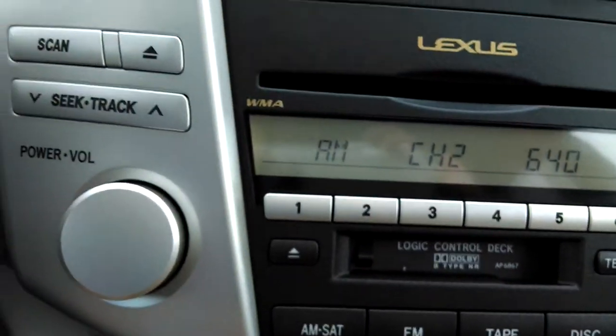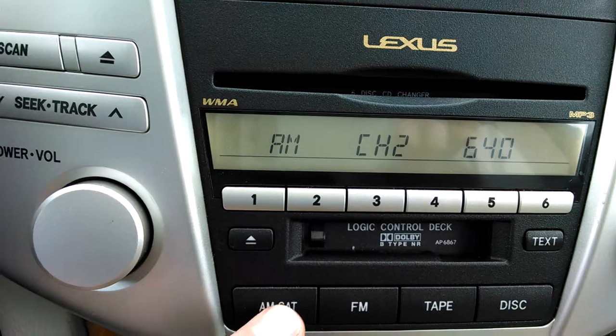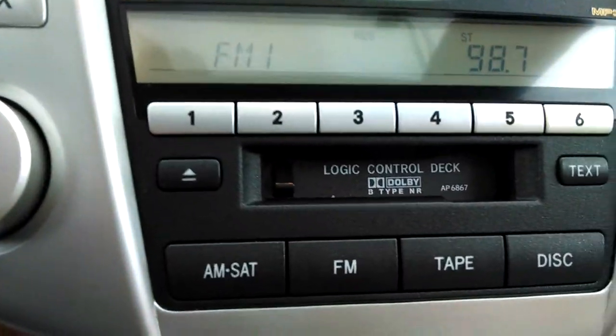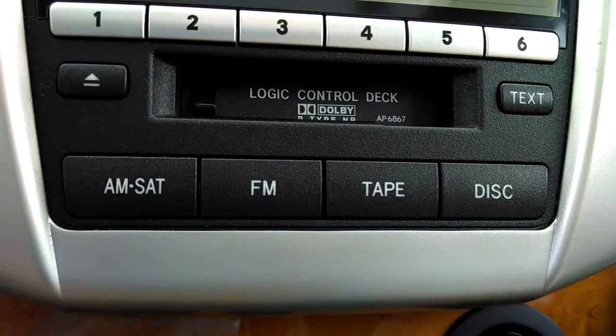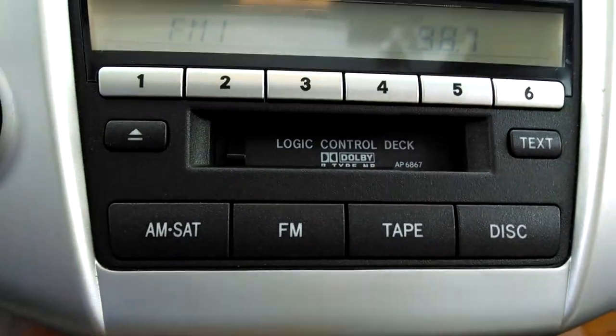All that means is that it has the capability to receive the satellite receiver. See this one — whenever you push the AM/SAT button, all that happens is that it's satellite only. So you would actually have to have the satellite receiver installed. Back to the mode button — whenever I push the mode button here on the steering wheel, it goes to the next available mode.